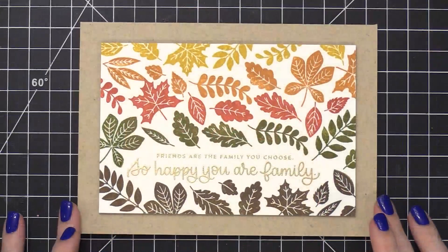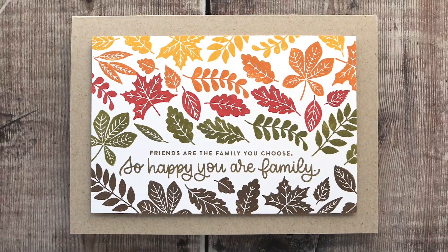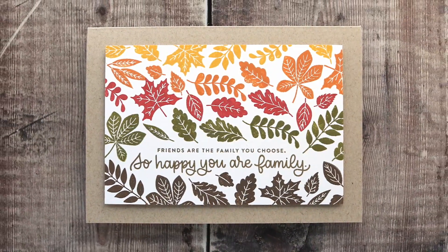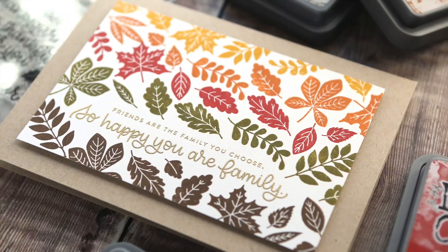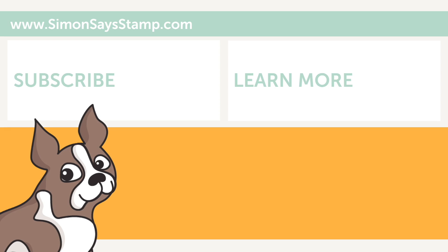And that completes the card for today — super colorful, easy stamping, a lot of fun. We'll see you next time.